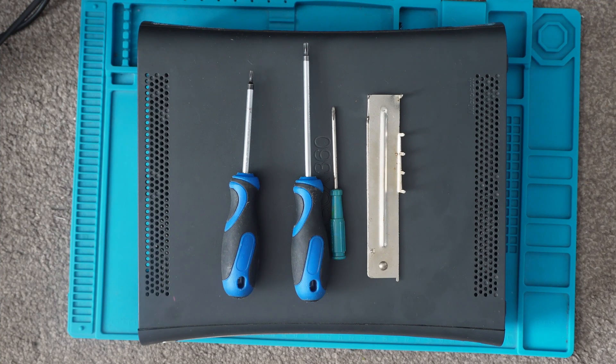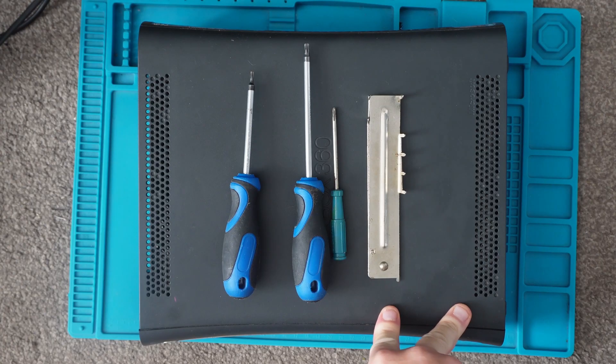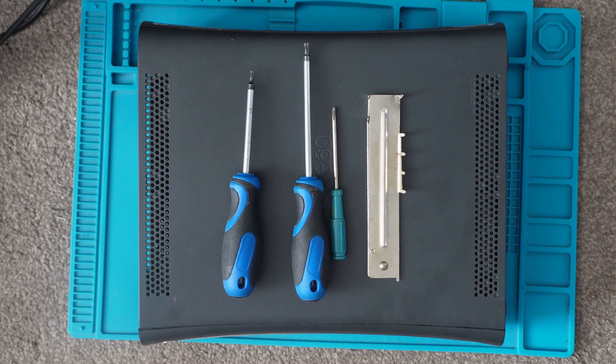Hello and welcome back to another video. Today we're going to take a look at disassembling the Xbox 360 console. I know I've done a few things in the past with Xboxes but I've never really went into the details of actually disassembling it properly and just showing you part by part how to do that. So that's what we're going to do today.